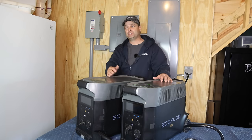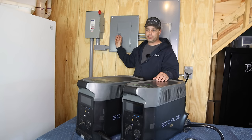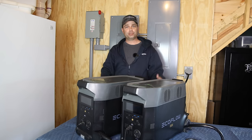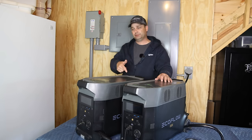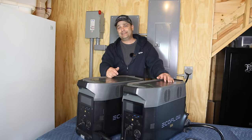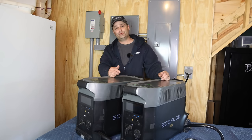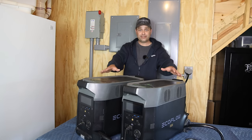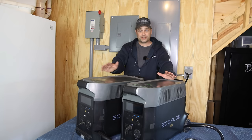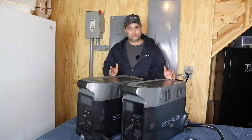When the batteries did drain, I came in and flipped the panel back to grid and powered it from the grid. The next day when the sun came out, it would charge them back up, and then I'd flip the panel back over to the Delta Pros. It would run again continuously until it got too cloudy or too rainy and they finally drained, and then I'd flip them back. I had several times where I ran these for about four to seven days at a time before it finally got too cloudy and they didn't charge enough.